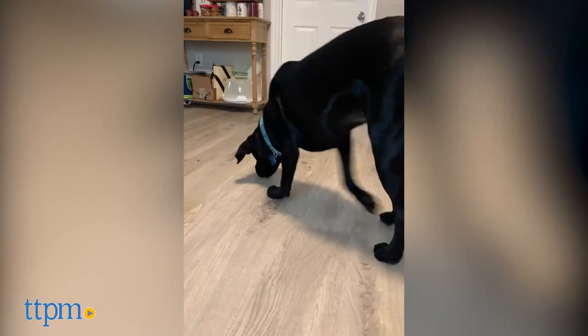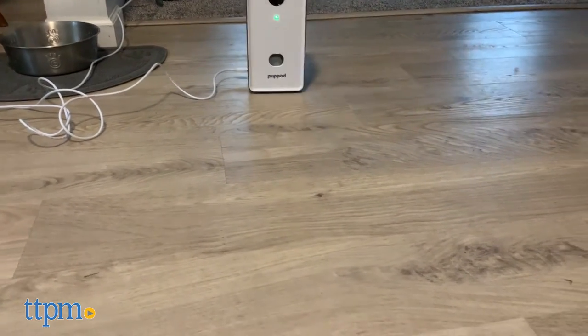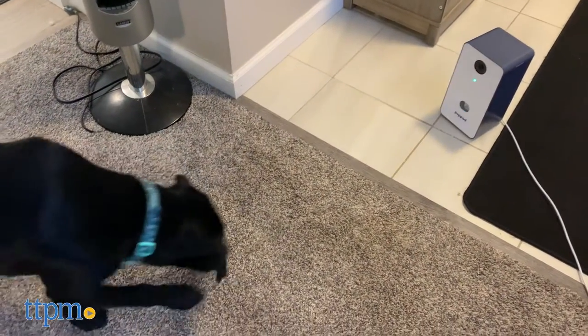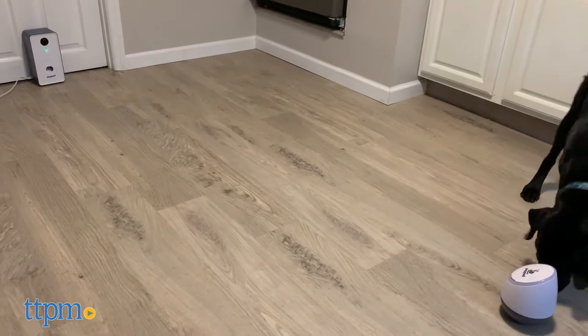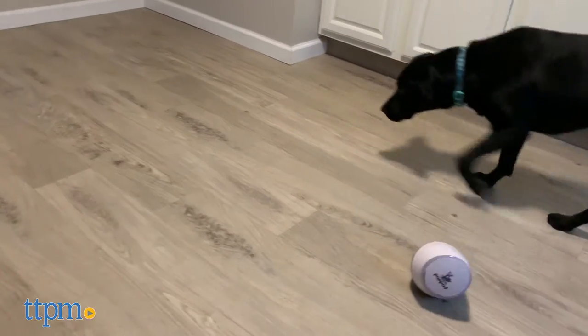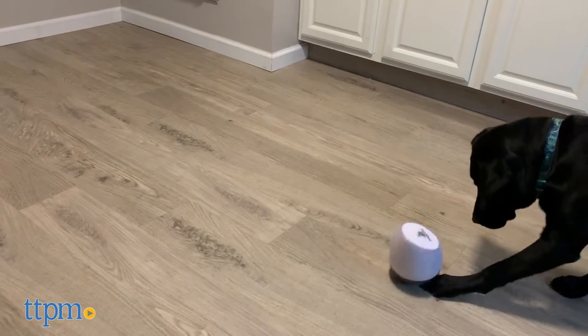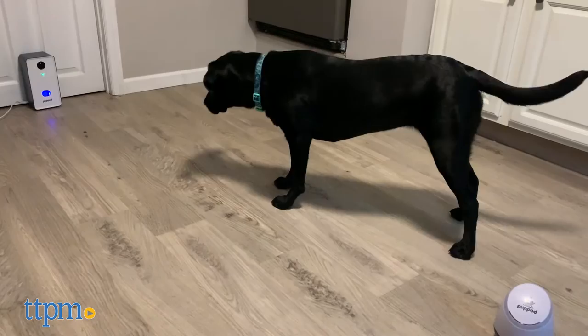When your pup plays with the rocker toy correctly, it will trigger the feeder to release treats. There are 5 levels of play that get increasingly difficult. At the start, your dog will be rewarded with a treat each time they touch the pod. Then they'll be rewarded for touching the pod each time it plays a treat sound. Eventually the rocker will play different sounds and your dog must learn to only touch the pod after hearing the treat sound to receive a reward. The toy will also light up green if the dog hits it correctly and red if not. You'll use the app on your phone to control the games — you can change the sound played on the rocker or adjust the amount of time between sounds. You'll also be alerted when the feeder needs to be refilled. Make sure your WiFi is strong or it won't work.